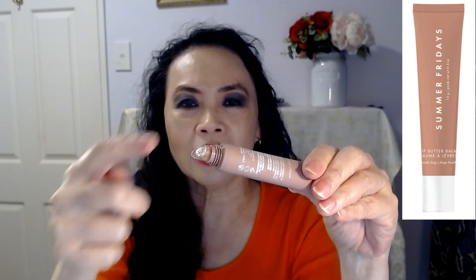You've got this nice little nozzle so you don't have to dip your finger into the lip balm. All you have to do is just squeeze, and as you squeeze, the lip balm comes out.